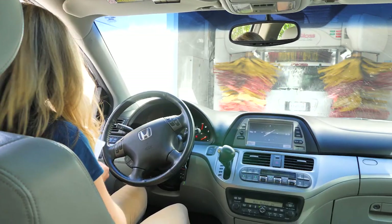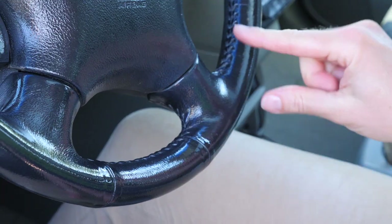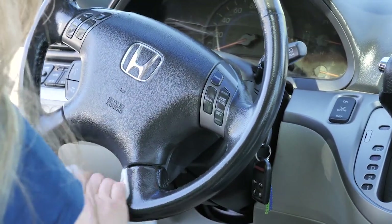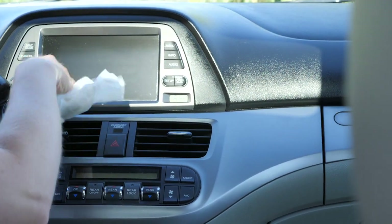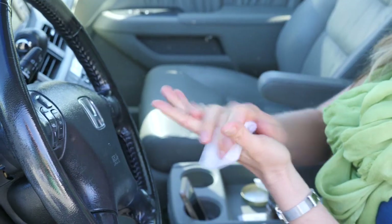I recently took my car to a professional car wash as a treat to myself. When they were done, the seats and steering wheel were so slippery I could barely drive it home. I had to remove everything they had applied. The silicone used in these products to make surfaces shiny also made them slippery, produced intense glare, and attracted dirt.